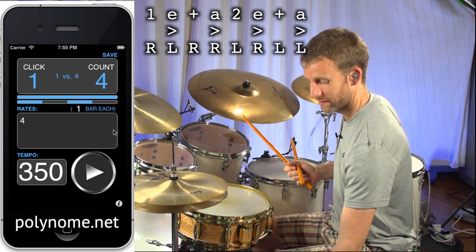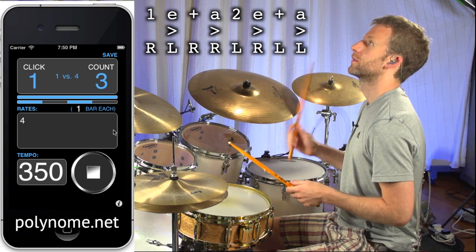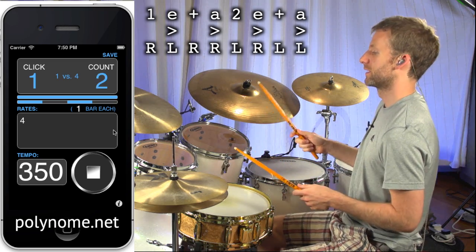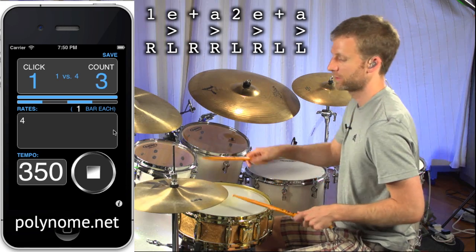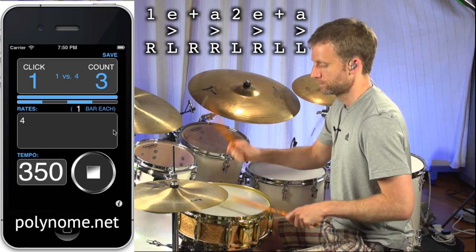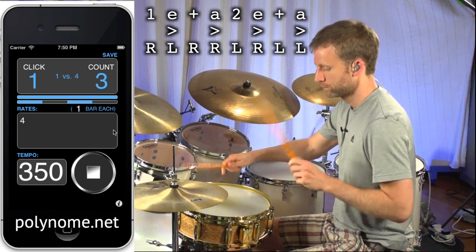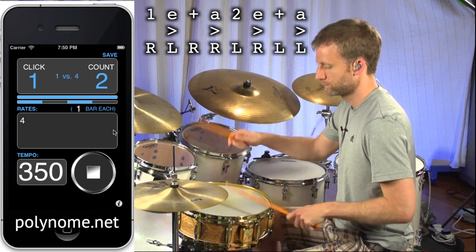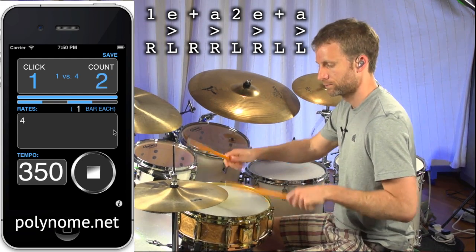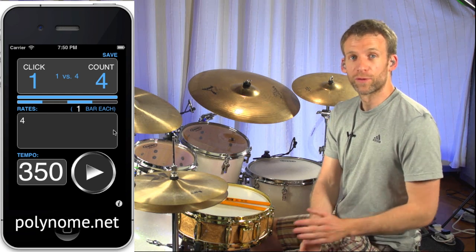So that's not easy to play. Let's have that with the click. 3e and a, 4e and a, 1e and a, 2e and a, 3e and a, 4e and a.